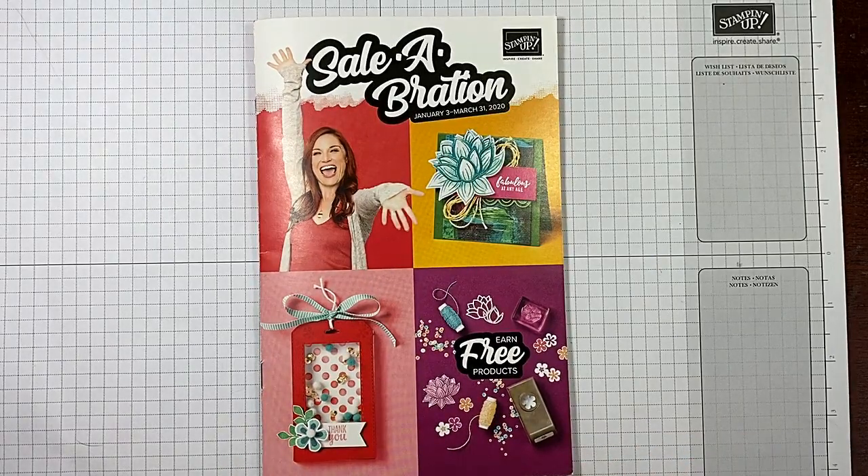I hope that helps you understand celebration and how it works a little better, and that you don't leave free items on the table. If you enjoyed this video, please give me a thumbs up. Make sure you subscribe to my channel and click that bell for notifications. If you live in the United States and you're looking for an independent Stampin' Up! demonstrator, I would love to be your gal. I've listed two more videos at the end — I hope you have a wonderful day and happy crafting!